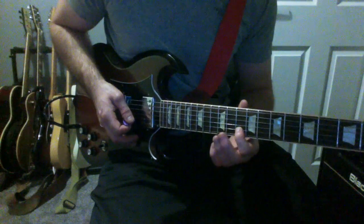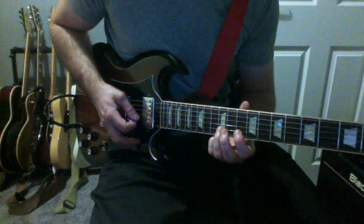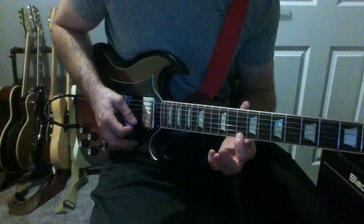That's going to be the 10th fret of the B string, to the 12th fret of the B string, to the 10th fret of the E string.